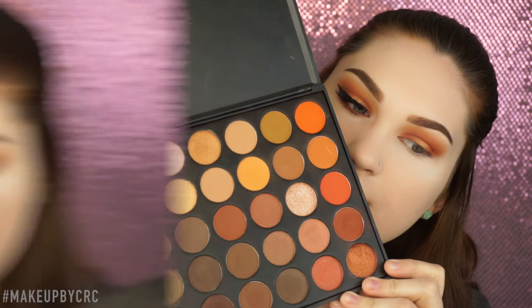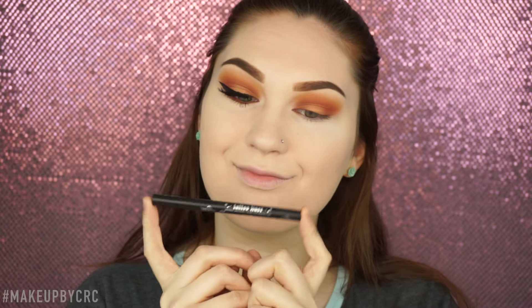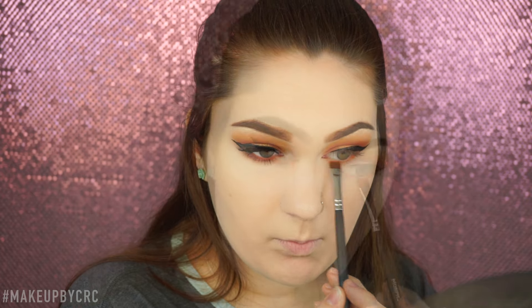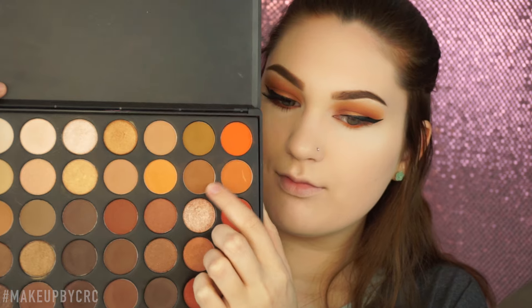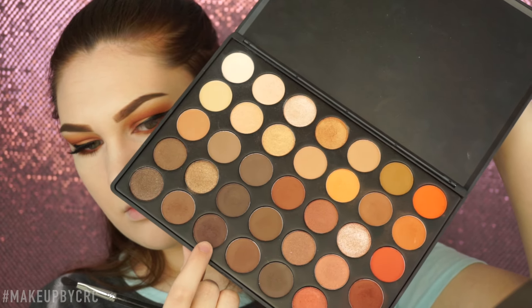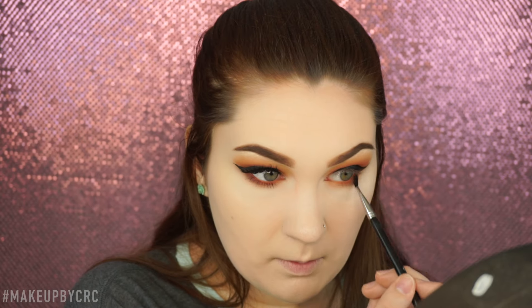Then taking the white, I'm going to use that to highlight my inner corner of my eye. Taking the Kat Von D Tattoo Liner in Trooper, I'm going to line my eye off camera. Then moving on to my lower lash line, I'm going to take this really orange color on a flat definer brush by Morphe — I'm in love with Morphe's brushes — and take that on my bottom lash line. And then to smoke it out, I'm going to take one of the initial transition colors and really smoke that out. To add a little bit more dimension, I'm going to take this darker brown color and add it to the outer corner of my lower lash line.